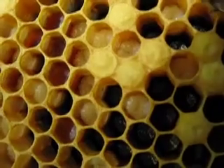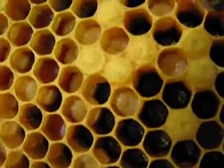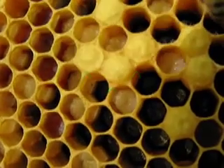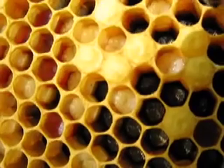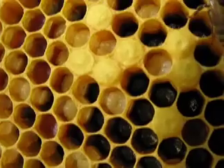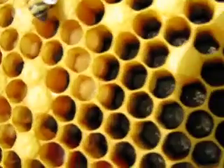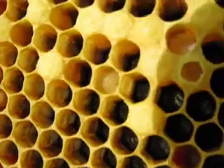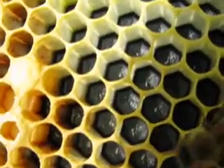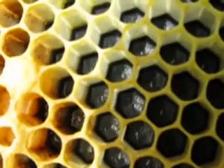Here are some of the larvae — you can see the little grub-looking thing, that's the larvae. And then those little three spots above that one is capped. Those are larvae that grew to a certain age and they are capped. And the queen is laying eggs and going away from the capped area. And here are the tiny eggs, the little dot on the bottom of the center of the cell.